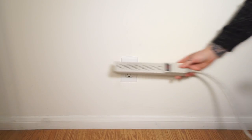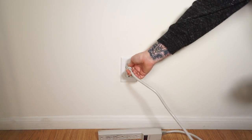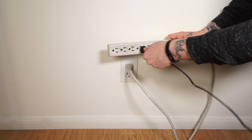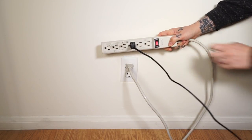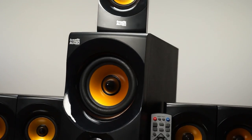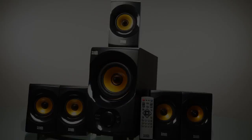Some homes have a grounding issue with the home wiring. Simply unplug the system from the wall, plug in a surge protector, plug in the system, and switch the surge protector on. Thank you for watching. For any further questions or to view more products, visit our website or subscribe to our YouTube channel.